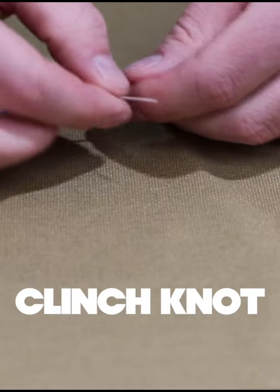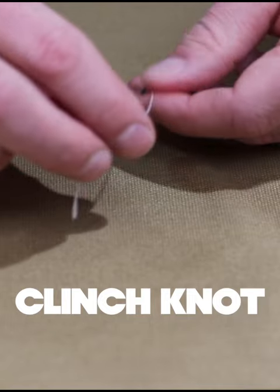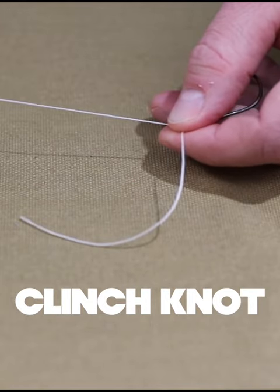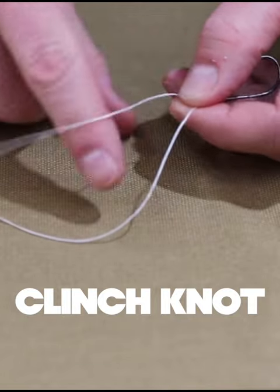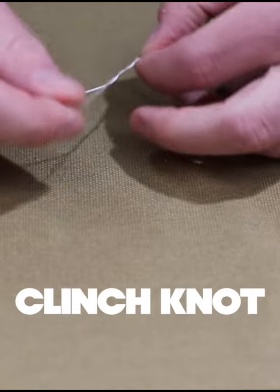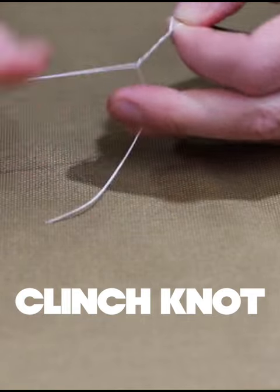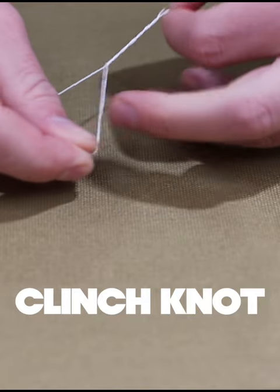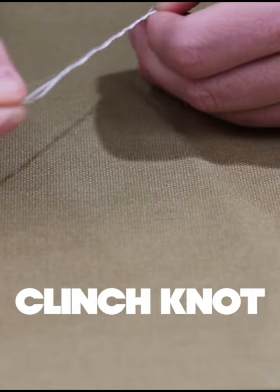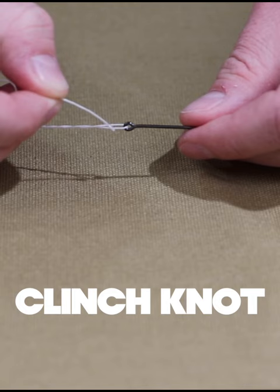We just put the line through the eye of the hook, and we're going to wrap the tag end around the standing portion of the line about six times. So there's one, there's two, there's three, there's four, there's five, and there's six.